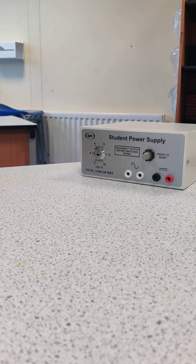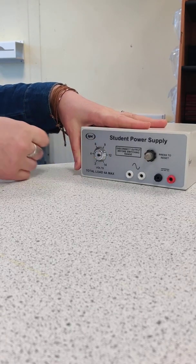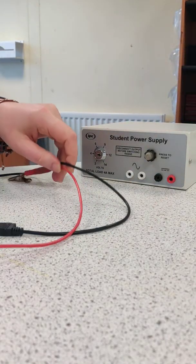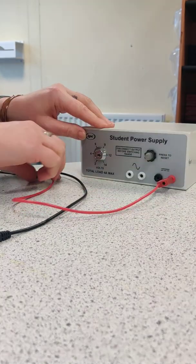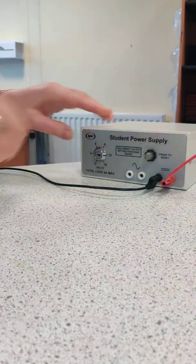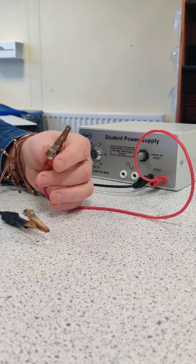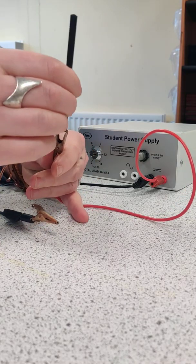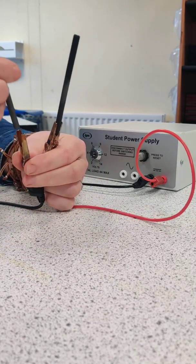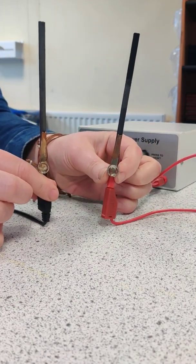First of all we need a power supply, and this is our power supply that we're going to use here, and it's set to 12 volts. Into that I'm going to plug two wires — our red wire for positive and black for negative — and at the other end of these are some crocodile clips. I'm going to put in there a carbon graphite electrode, so now we have a positive electrode and a negative electrode.